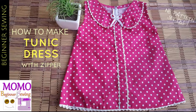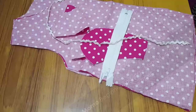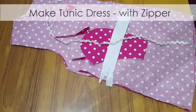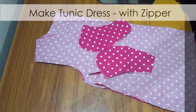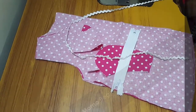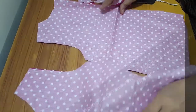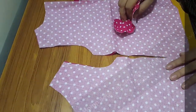Do you think tunic is super boring with no charm in it? I'm going to give you a solution for that today. We are going to see a simple tunic with zipper without a pattern. This is the pattern we are going to use for our tunic dress today. It has a back with zipper, a front, a collar, a zipper, and a ric-rac lace or zigzag lace with matching thread.